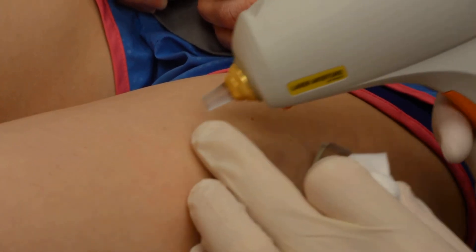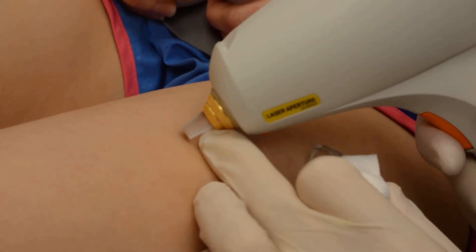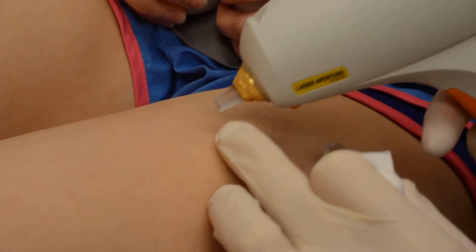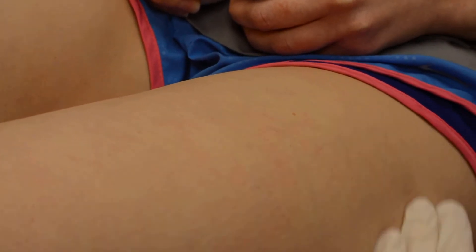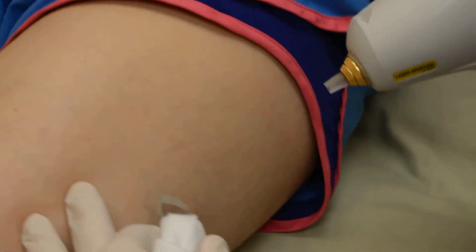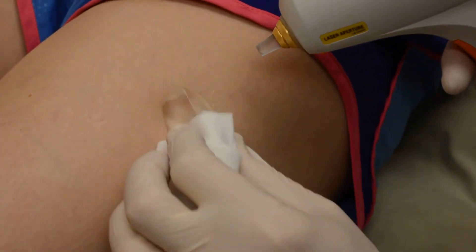It's a pretty quick little treatment, so if you have larger vessels or varicosities or anything like that, then we would get you evaluated by a vascular surgeon first before we treat any of the smaller vessels.